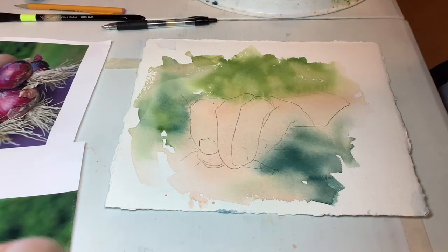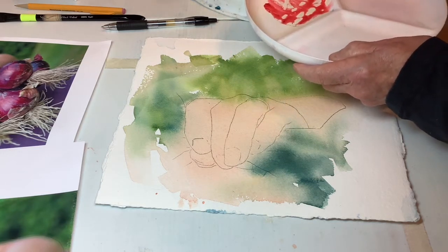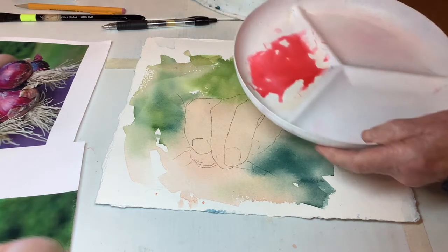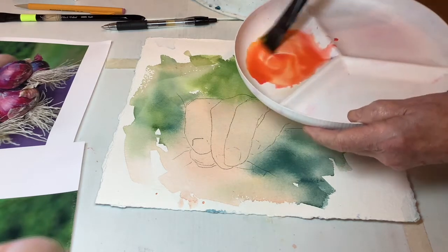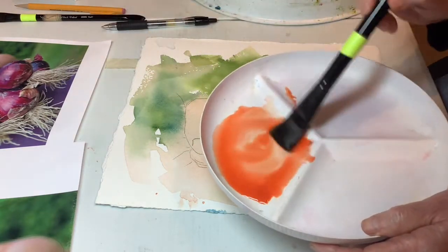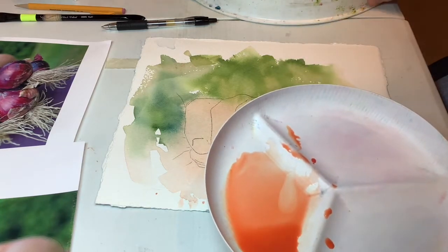I'm going to mix a wash using some Quinacridone Coral and Nu Gamboge. I want to get just an orange there, and I'm going to thin that out some, because a light orange is sort of a peachy skin tone. It's not really skin color — it's brighter and redder than that, but when we come back and put other colors on top of it, it comes out about right.